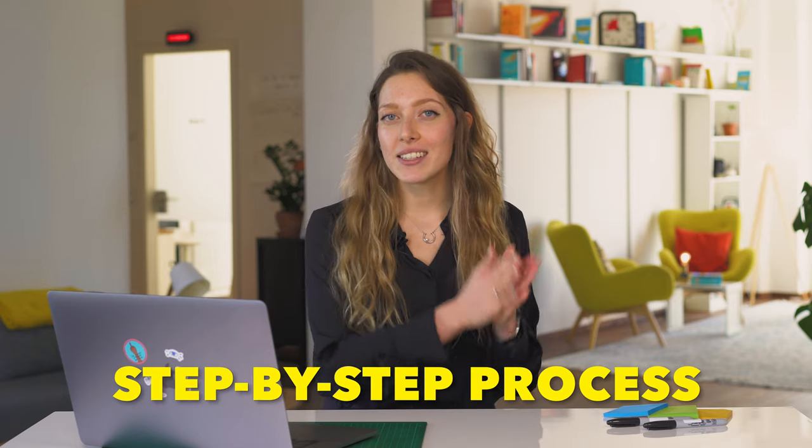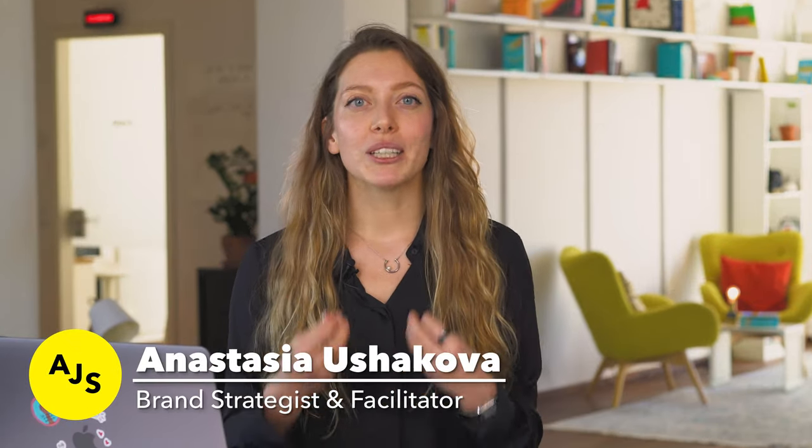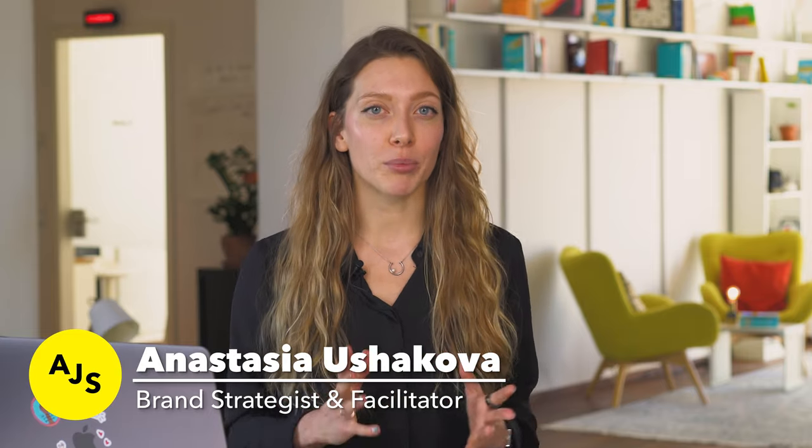Let's look at the step-by-step process you need to do before your workshop kicks off. One extremely important thing to remember is that you need to put in the time to prepare for your workshop. Just like you wouldn't try to wing a normal in-person workshop, you shouldn't try to wing a remote workshop. You don't need to prepare the physical room, but you need to take care of your participants before the workshop starts and properly onboard them.